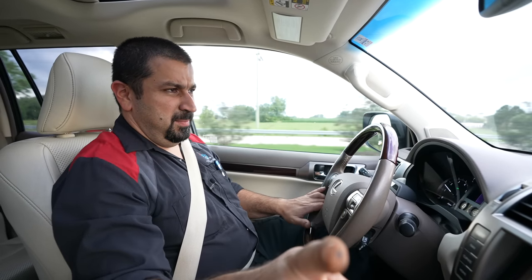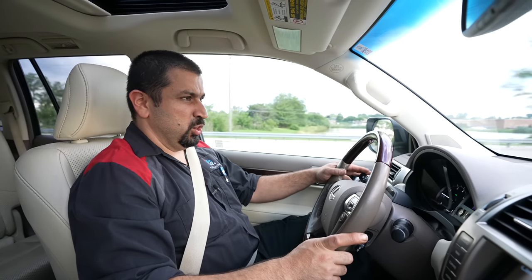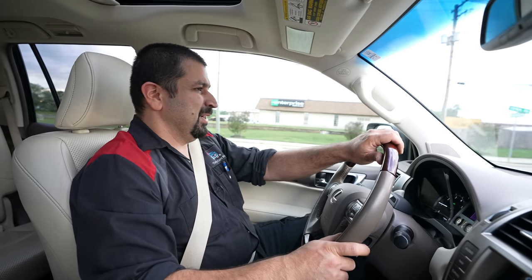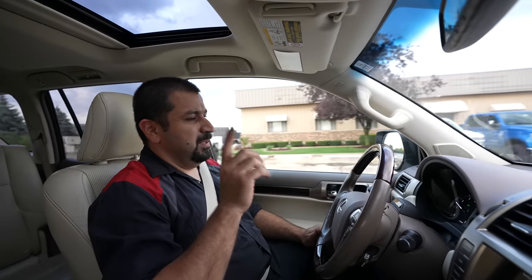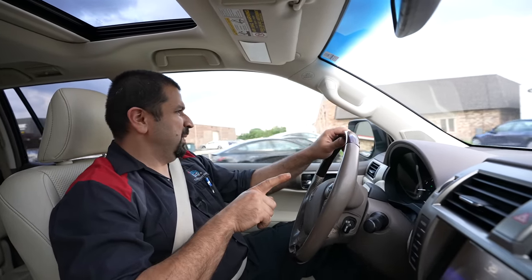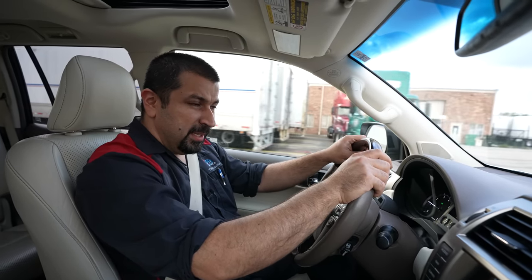Other than the massive pull to the right, at such low speeds — 20 miles an hour — alignment issues usually don't cause pulling until higher speeds. This feels like tire pull. Let's take this car back in the shop, see what kind of damage we have, and figure out that scraping sound. It sounds like a backing plate, but why it only happens in reverse is a bit of a mystery. Let's put it on the rack and check it out.